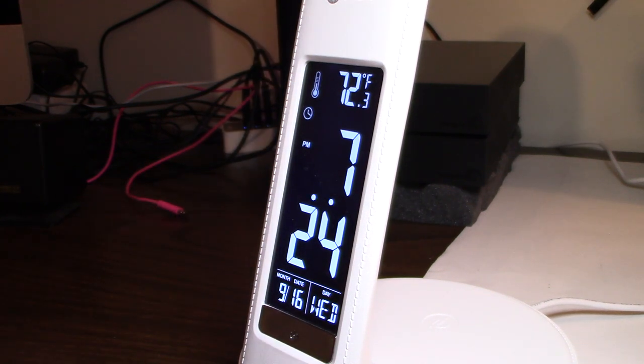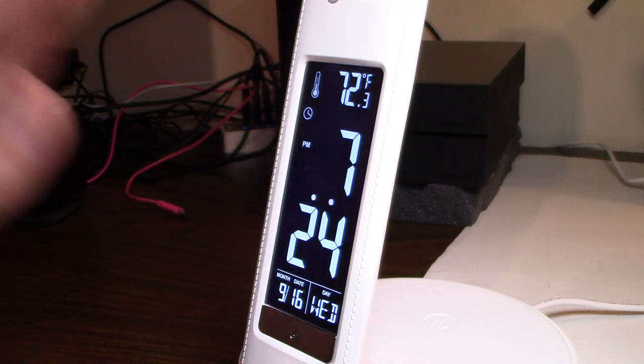A lot of people are asking how to set the alarm. It's very confusing — there are no instructions. It's an absolute nightmare. How do you turn it on? How do you shut it off? It doesn't shut off. How do you set it? You've got to kind of play with the buttons a million times to try to figure it out.